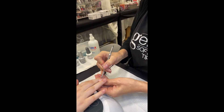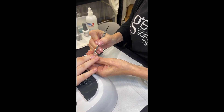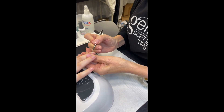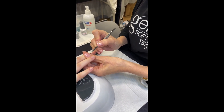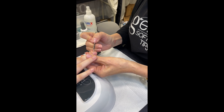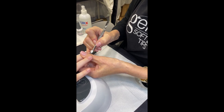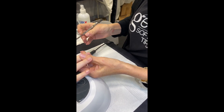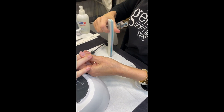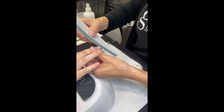Standard prep for any application. We're going to push that cuticle back and remove any organic material off of the nail plate. I'm using my pterygium remover. However you choose to do this part of the process is perfectly fine, just as long as we are not doing any excessive scraping or damage to the nail. Accidental nail damage is always bad. I've already addressed her free edge.